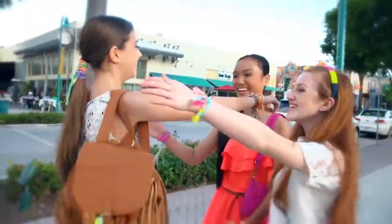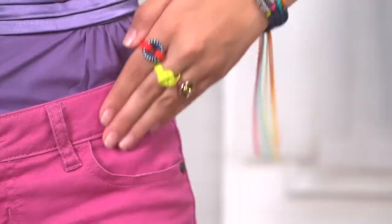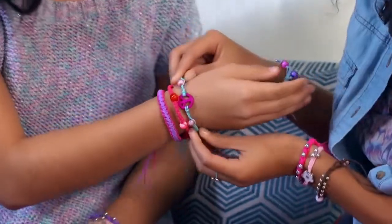Peel it, style it, wear it, share it — everybody loves your Strand Bands! Strand Bands! Accessorize your own design, you're one of a kind! Strand Bands!